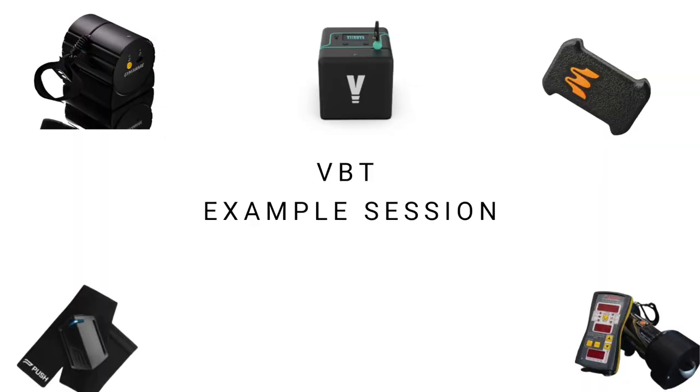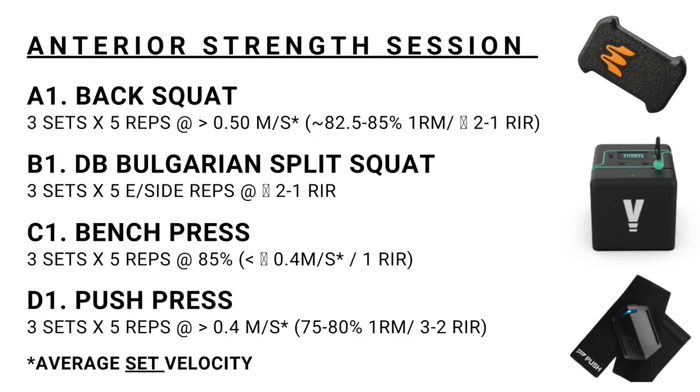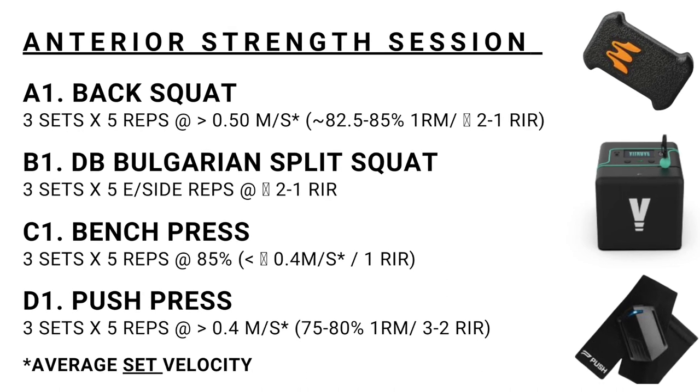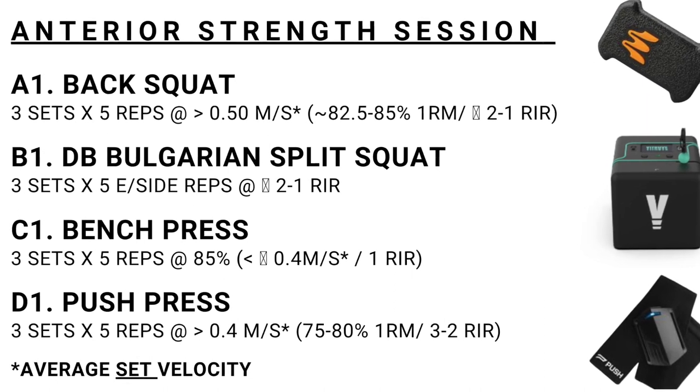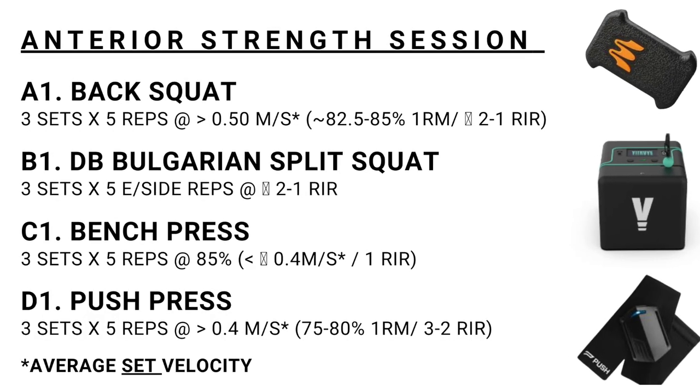Here's an example of how to implement velocity-based training into your programming. This is a training session from one of our props, and you'll see that I use reps in reserve, percentage-based training, and velocity-based training to prescribe intensity — you don't have to use just one method, you can use all three or any combination. It adds another level to programming, and it's especially important when you're working with strong people and trying to make them better year on year, whether that's max strength, power, or reactive strength.